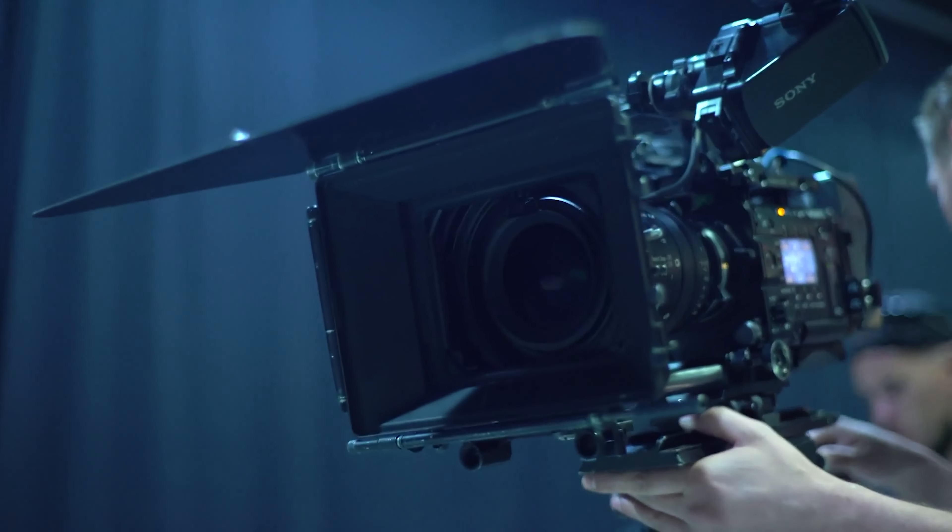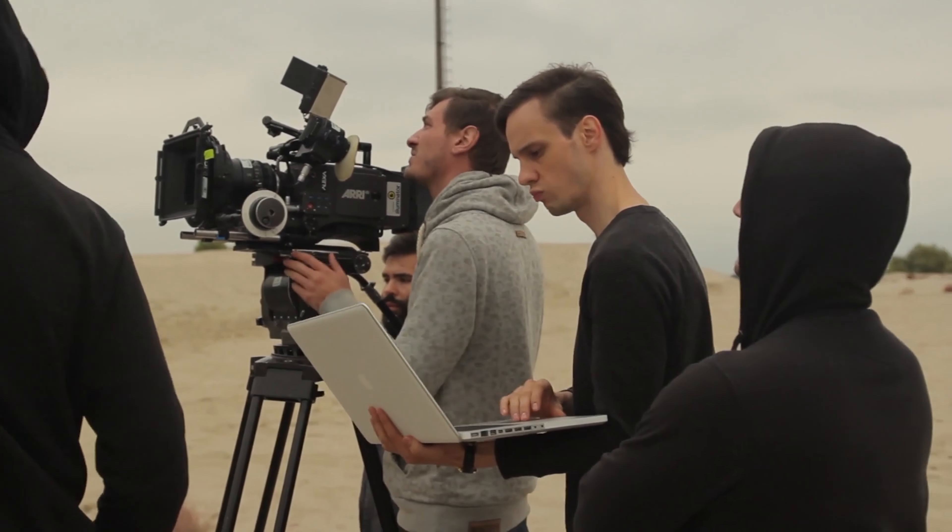Mobile phone video is powerful because it's easy. You've already got a mobile device in your pocket right now, and your clients don't need you to have a big expensive fancy camera. What they need is for you to deliver your message consistently, and mobile phone video makes that possible. Today I'm going to show you my process for shooting great-looking YouTube videos right from your mobile phone that your customers and clients will love.